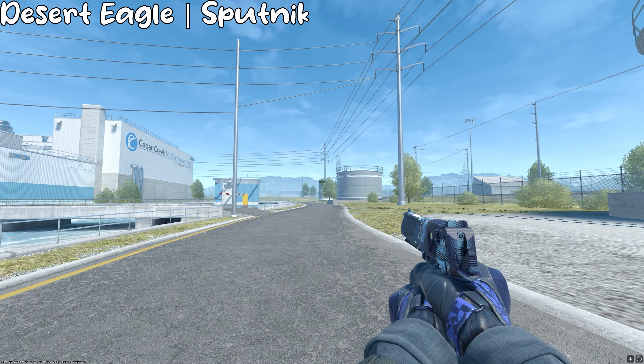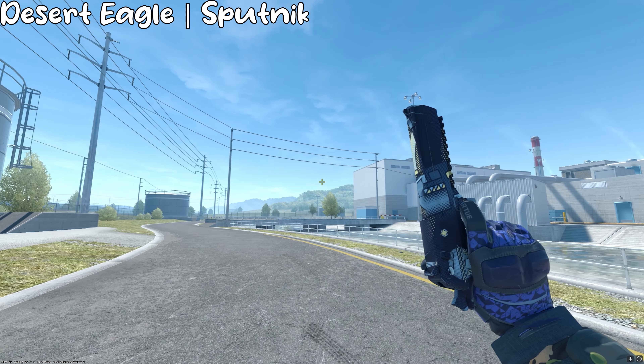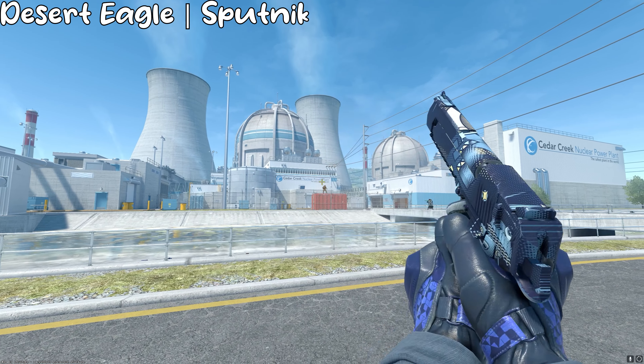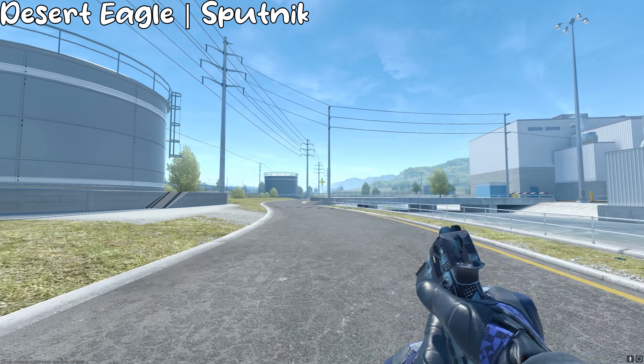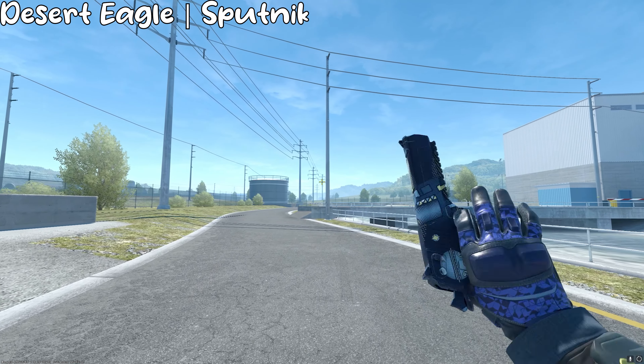For the Desert Eagle, or the Deagle, we have the Sputnik. The color is darker on the Deagle skin than the gloves, but either way it still looks really, really nice in my opinion. I think the Sputnik has kind of a messy pattern, as well as the gloves, so maybe that's why it matches so well. I think it still looks really, really satisfying, as do most Deagle skins on the market.